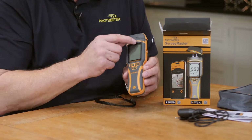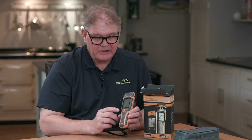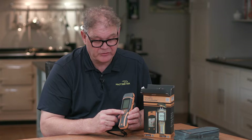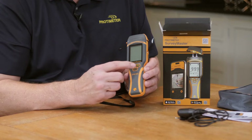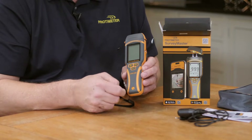You'll notice here the large display, and now we have a three-button control system. People really like the simplicity of using the Surveymaster and changing modes, and nothing has changed with this new generation. You turn it on here and then you just select between the pin mode and the non-invasive mode with this one button.